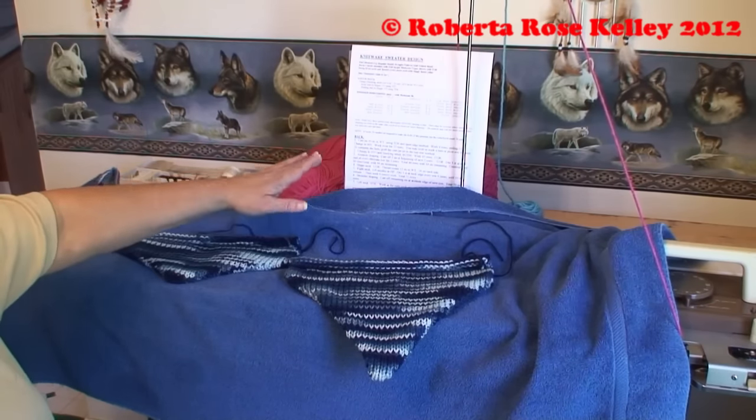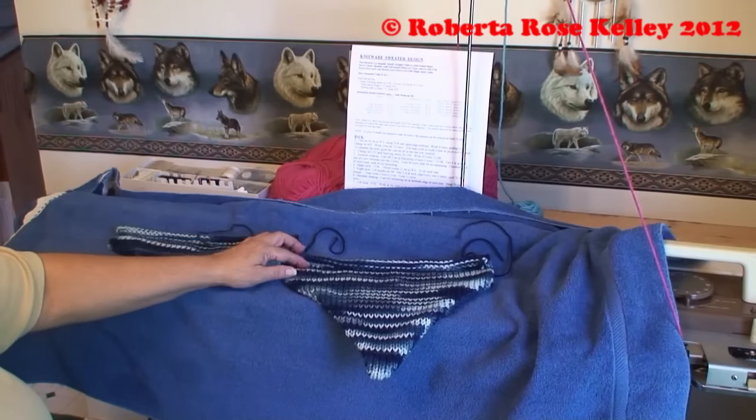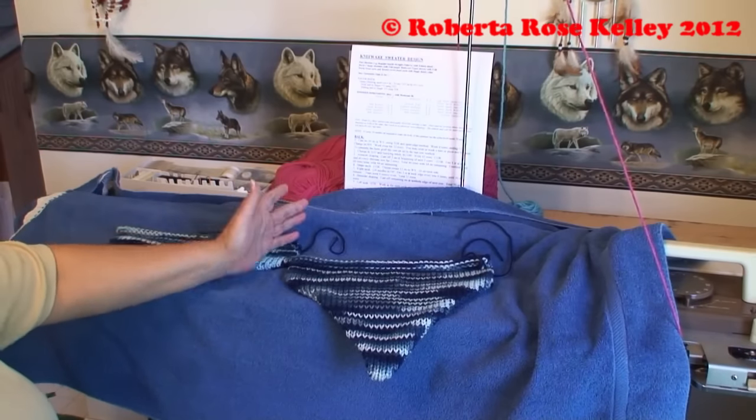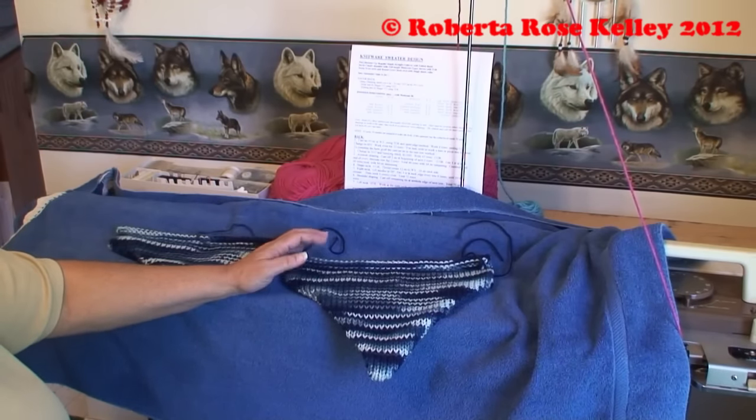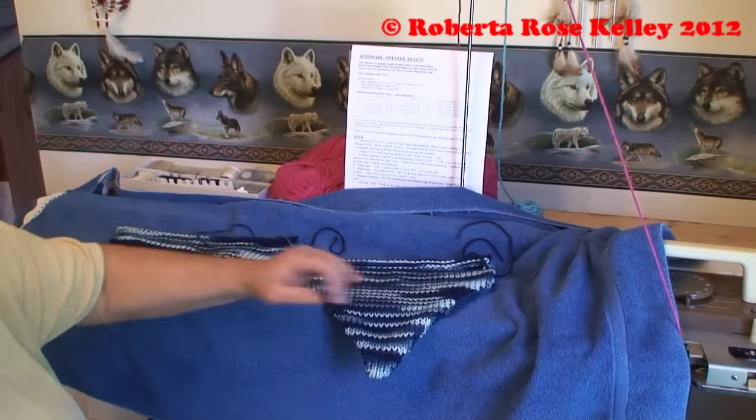The pattern told me to knit 12 rows, do the picot hem, and then another 12 rows. Well it's up to you - you can take a pattern and adjust it to whatever you want. I did, and I will do 8 rows and then short row down.